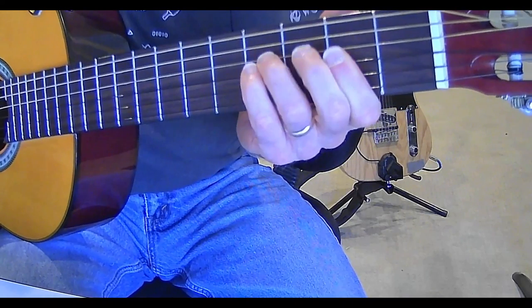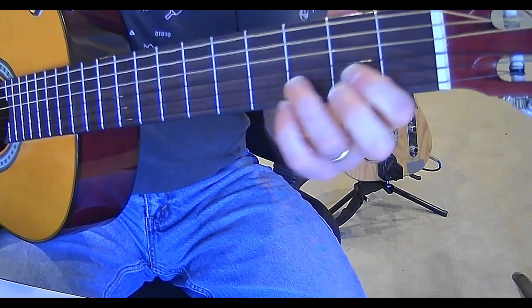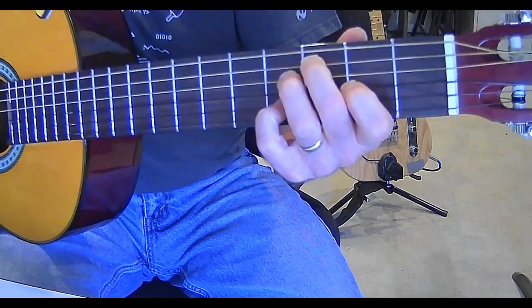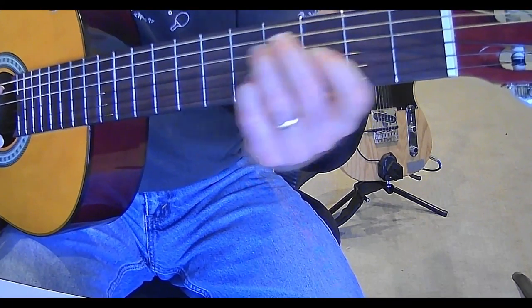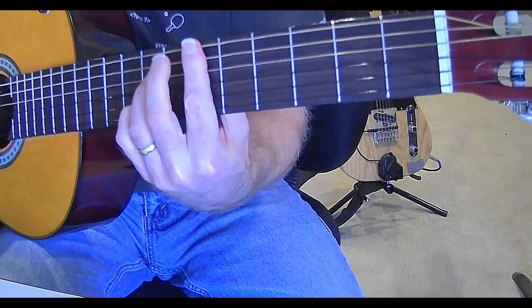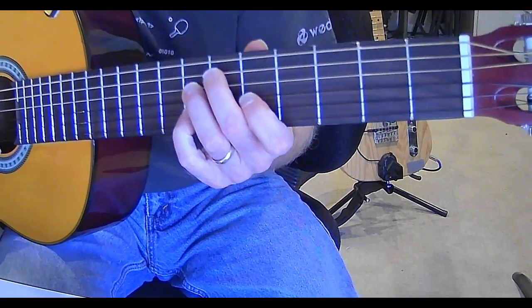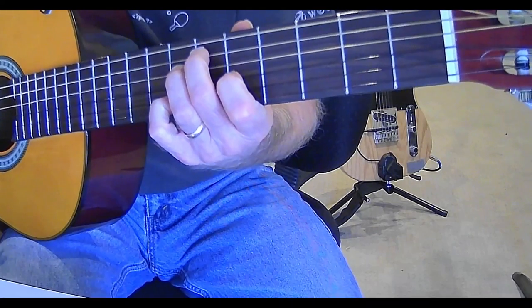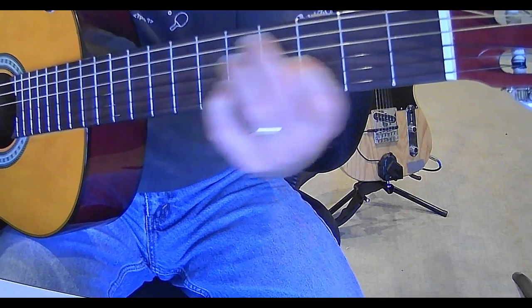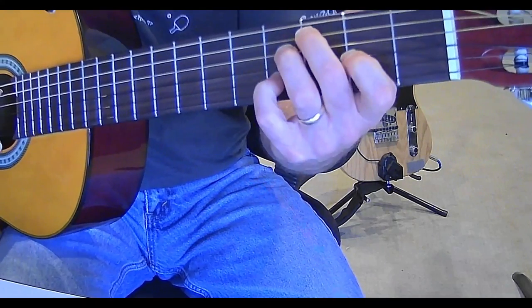It's F# minor, then F# minor over an E, D, then D7, and then your D# diminished 7. You can play that a couple of different ways — there's my D# right there. Diminished 7 would be like so. I can also play that down here since it's one of those chords.